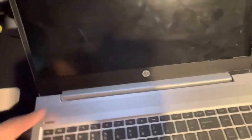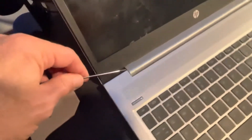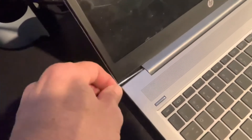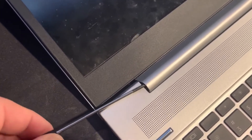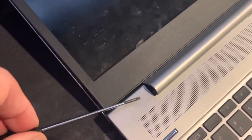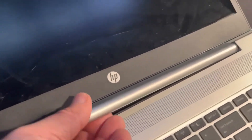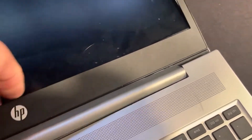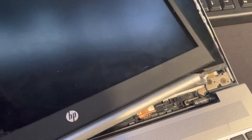Bring the flat screwdriver again and be very careful — just pry it without breaking it. You need to pop it. If you don't hear popping, it means you're about to break it, and you don't want that. Slowly work it up — just be a little patient. It finally came off.